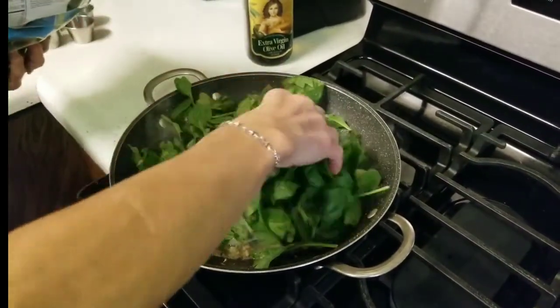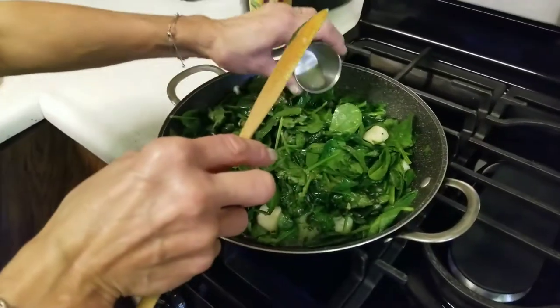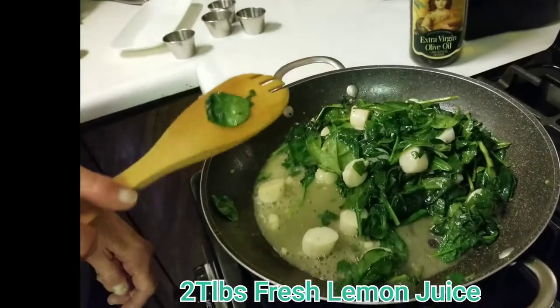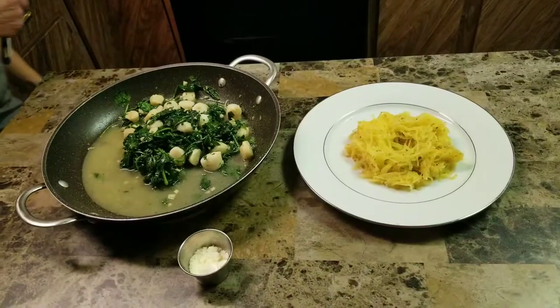Add your spinach, about 3 cups, tossing it until it's wilted down but still a bright green color. Add 2 tablespoons of fresh lemon juice.